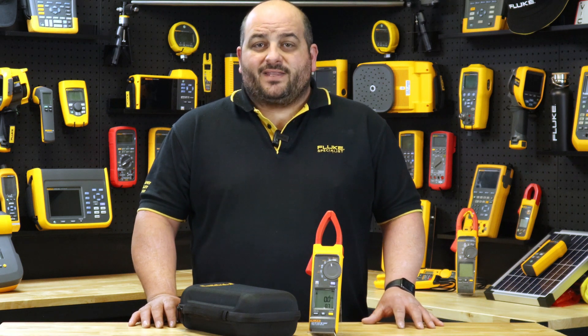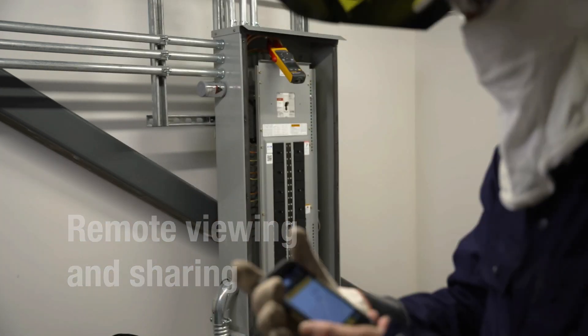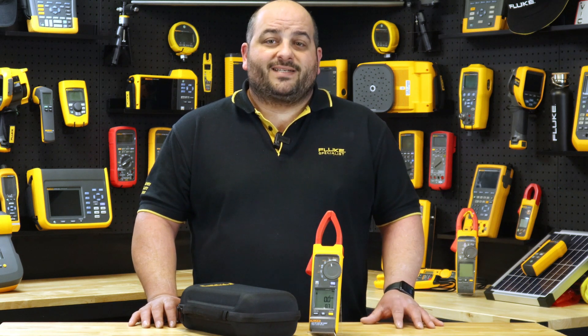Let's not forget about the Fluke Connect app feature. You are able to capture measurements out in the field and record them on your mobile device. You are also able to trend on a graph and record up to 10 minutes of data to share with your colleagues.